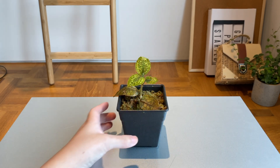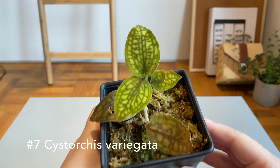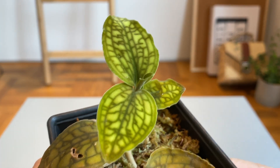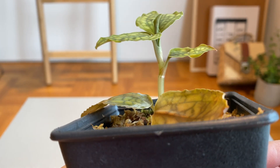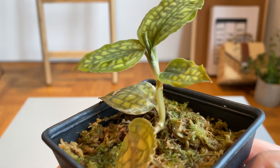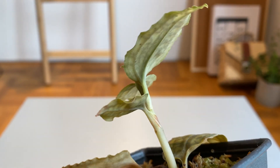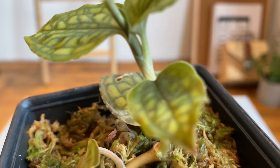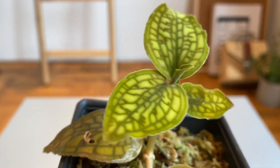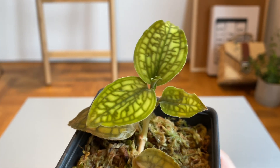Last but not least in the jewel orchid category is the Cystorchis variegata. This one is a little different — it doesn't have any sparkly veining; I think of it as a comic version of jewel orchids. I got this one bare-rooted from the nursery so I had to pot it up using perlite, sphagnum moss, and charcoal. It seems to be adapting well — there appear to be little nubs growing out from the nodes, so I'm guessing those are roots.